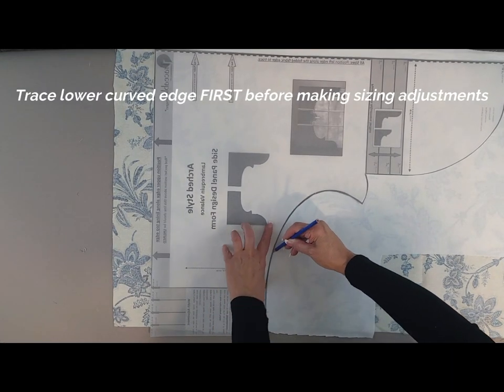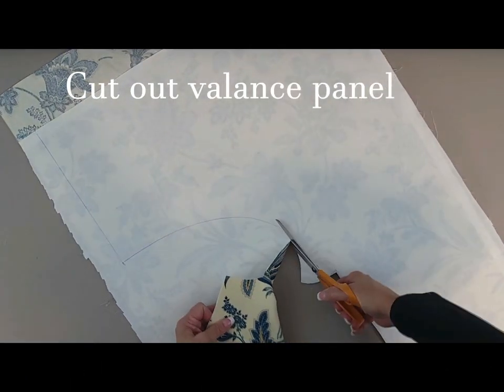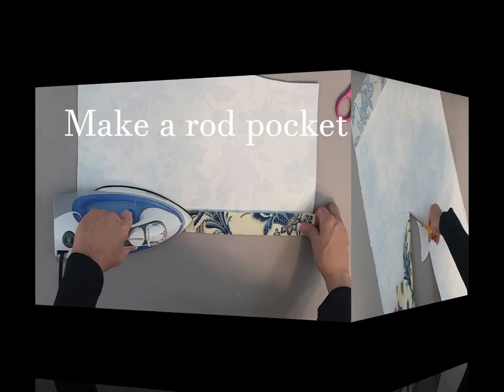Then slide the design form to make any adjustments and simply follow the trace line to cut out your valance panel. Make fusible rod pockets and add easy no-sew trim.